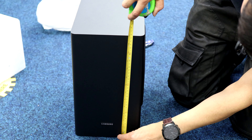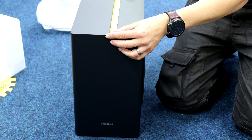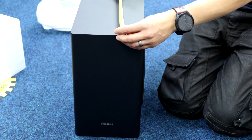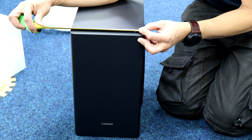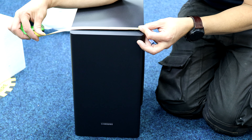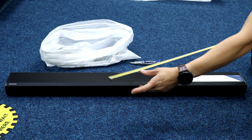The depth of the subwoofer is 35 and a half centimeters or 14 inches. The depth is 30 centimeters or just under 12 inches, and the width is 20 centimeters — just over seven and three-quarter inches.